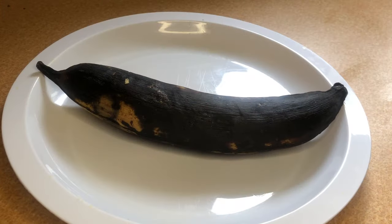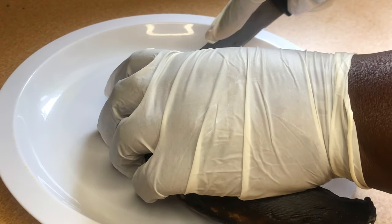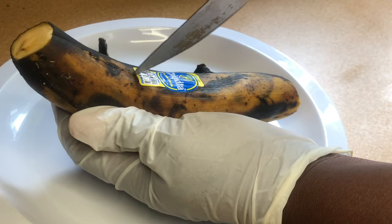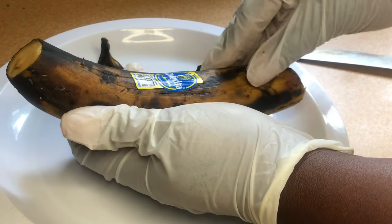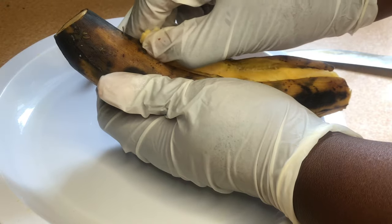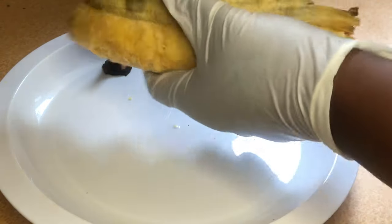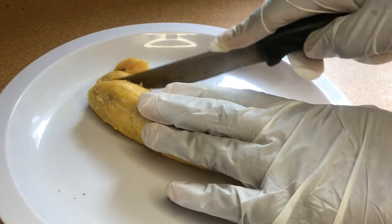My favorite fruit is plantain, so I let the plantain ripen to its fullest. I'm going to cut the ends off, then slice the middle, peel it open, and cut them to your desired size. I love plantains, you guys! I'm going to remove the skin and then cut them to my desired size — not too big, not too small.